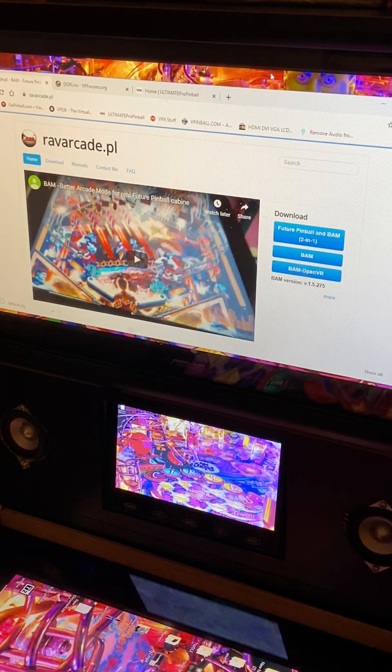In today's episode I will be doing a quick and dirty Future Pinball BAM installation video. A lot of people in the virtual pinball community are now gravitating towards Future Pinball to see what else is out there aside from VPX and Pinball FX. Future Pinball is one of the first pioneer virtual pinball simulators. It has unfortunately been abandoned for about 10 years, but thanks to RAB Arcade, he has created what's called the Better Arcade Mode, which provides a whole lot of improvements and enhancements, making it once again cutting edge and a fun experience.